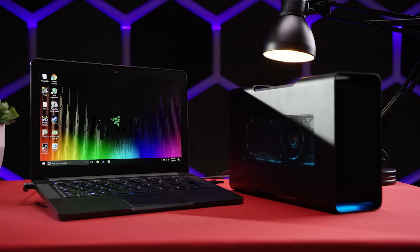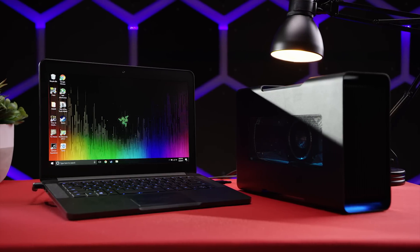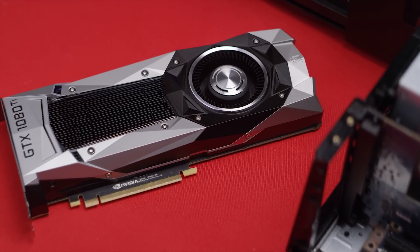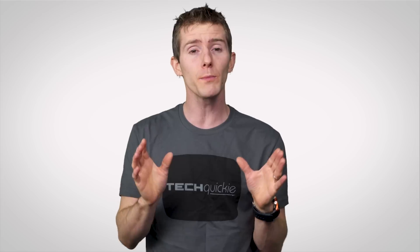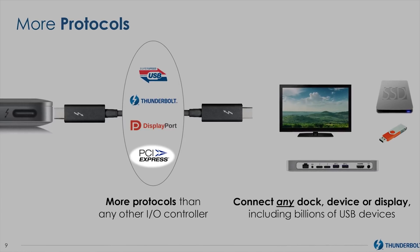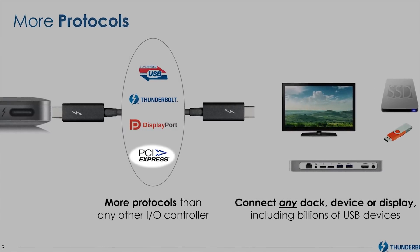But back to the meat and potatoes of this topic — the reason these external enclosures are suddenly popping up for a product that was thought of as exclusively for internal desktop use not too long ago is because the Thunderbolt 3 controller in your computer can interface with your system's PCI Express bus at very high speeds.